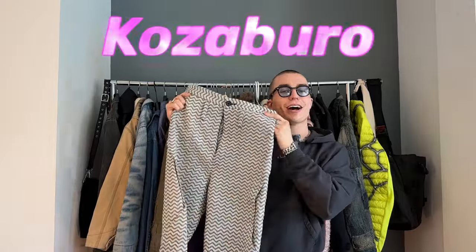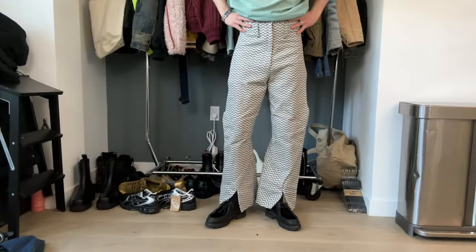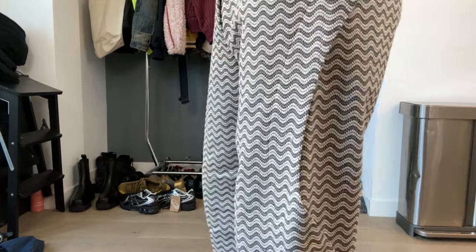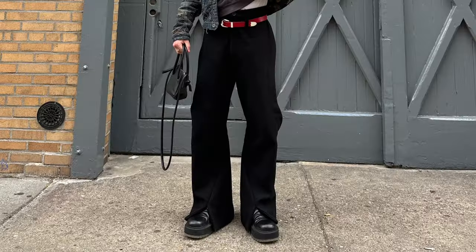Here's the first pair of pants. These are from the brand Kazaburo — I've talked about them before, really cool brand. These are the Wave Sashiko Dexter Pro Pant. I believe they are the exact same pair as the wool pair I have, but these are just a lighter, more spring-weight material. Haven't really gotten to wear these a ton yet because it's been a little bit chilly still.